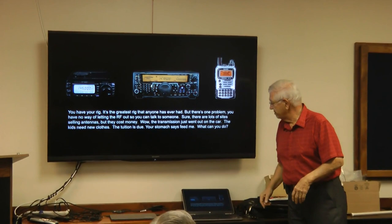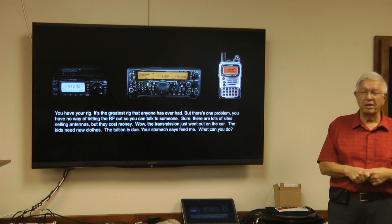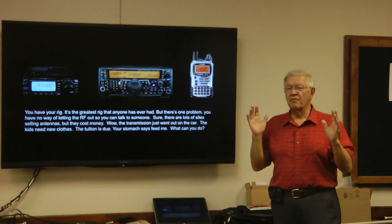So how do you do that? Antennas cost money, and the transmission just went out on the car, the water heater died — money always seems to go someplace else. The antenna you'd really like to put up isn't possible right now because the expenses are there. So you can build your own antennas and still talk to the world, even if it isn't commercially manufactured.